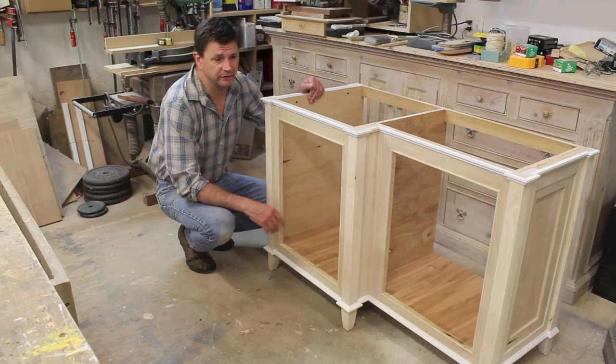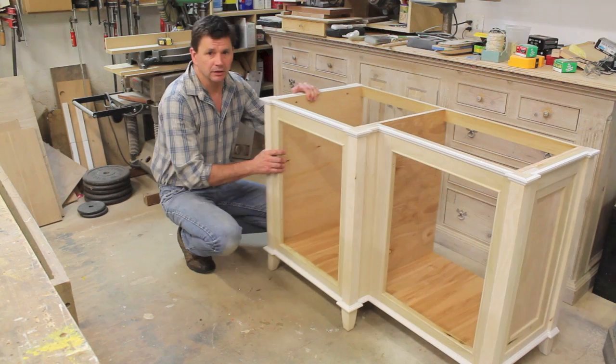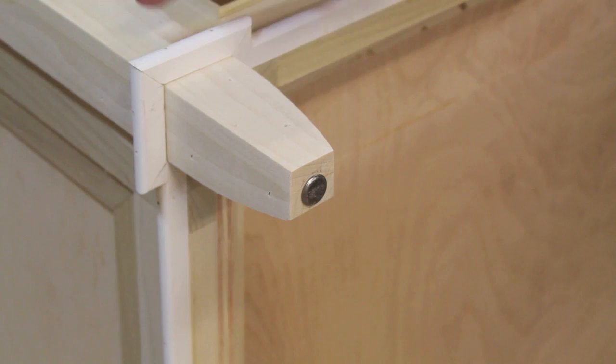One of the first things I do when I construct a freestanding cabinet is put domes on the legs. That's so the cabinet can be pushed around without damaging the legs or the bottom. This cabinet has metal domes on it right now, but I'll be replacing those because it's going in the bathroom and I wouldn't want the metal domes to rust. I only had these metal domes in the shop, so I'll replace them with nylon domes before I deliver it.